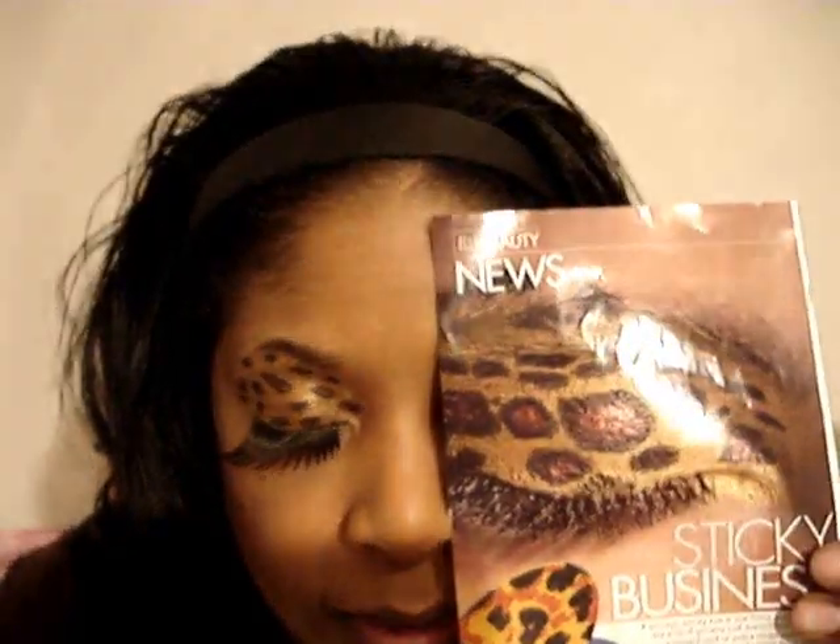Hi YouTube, this is Candy, and today I'm going to do a leopard inspired eye. I was inspired to do this by the lashes that I purchased from Sephora the other day — really over the top, just a fun look. By no means would I ever wear this out, but I thought it was fun to do. I was also inspired by this picture here in the Elle magazine, and we're going to attempt to do that today.